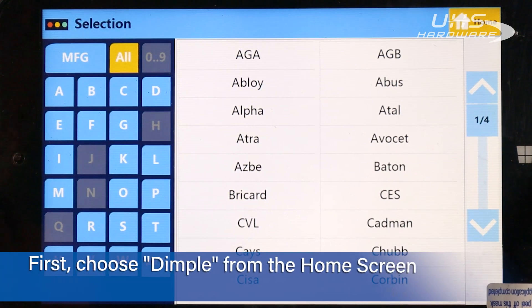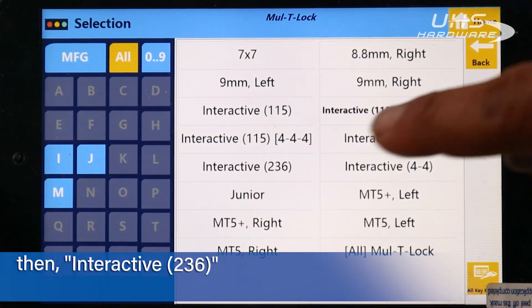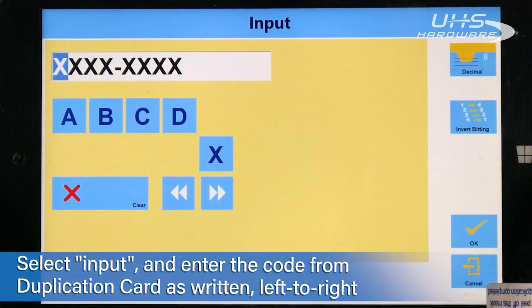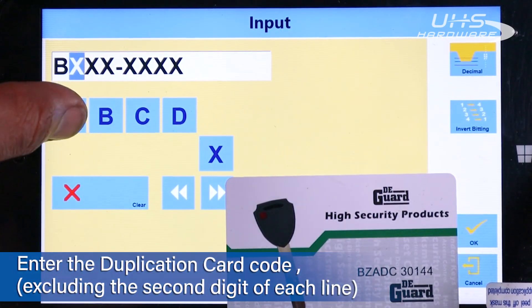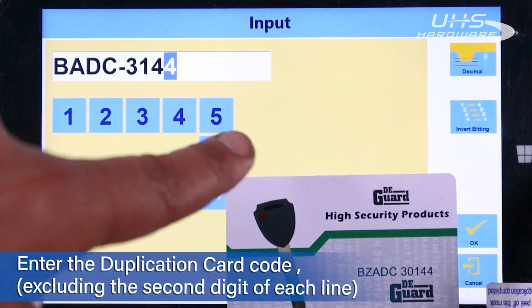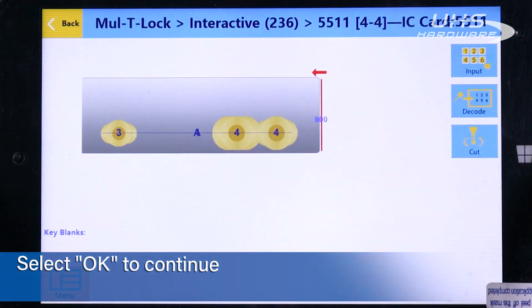To produce our 206 dimple key, we're going to go into Dimple, then head down to Multi Lock, then select Interactive 236. We're going to input our code since we're copying from the card. Our card says BZ ADC 30144. Our inputs are four digits each — four and four. You're actually going to skip the second letter and second number in your series, so instead of BZ it is B, and ADC 30144. Since neither those letters nor numbers are available, we hit okay to continue.